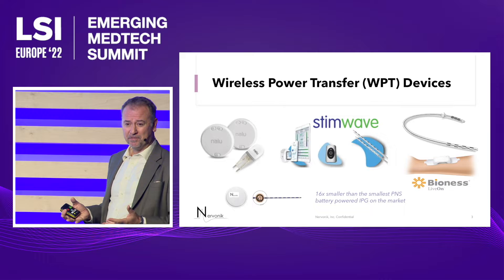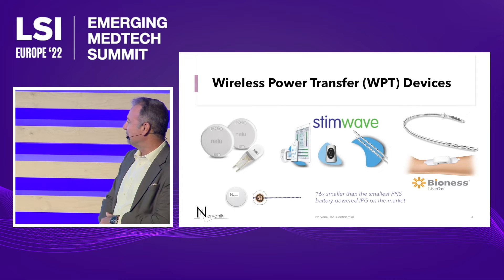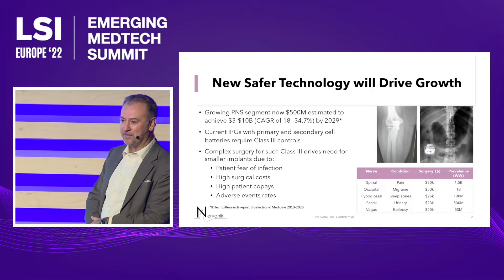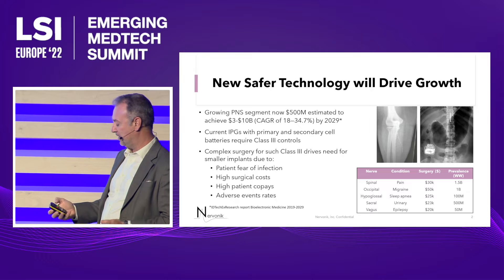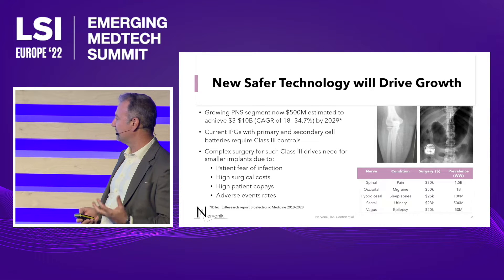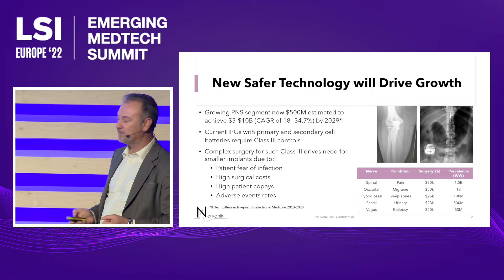To have a small device, you've got to take the battery out, and that's why you have to follow this profile. Spinal cord stimulators have been attempted in peripheral nerve stimulation, but they're just too big. The size of the can that houses the battery and electronics just isn't suitable for this sort of therapy.